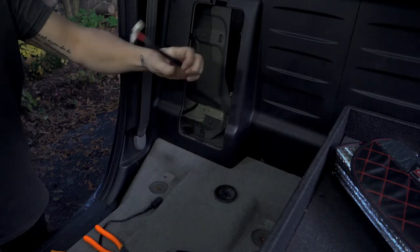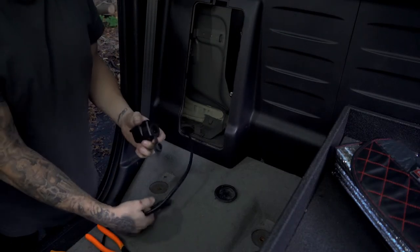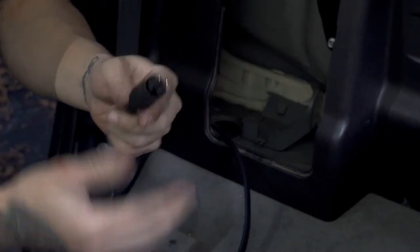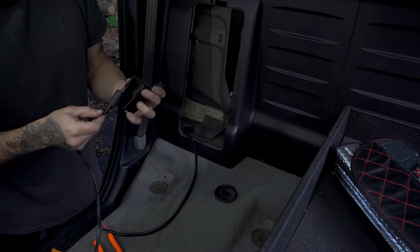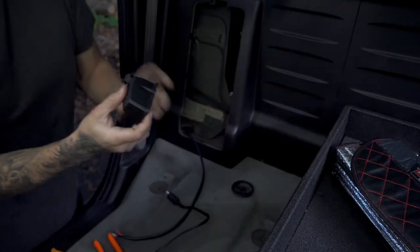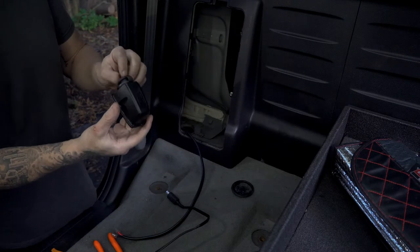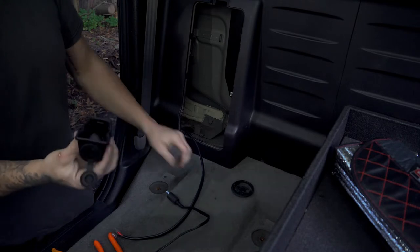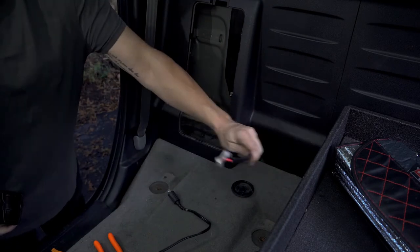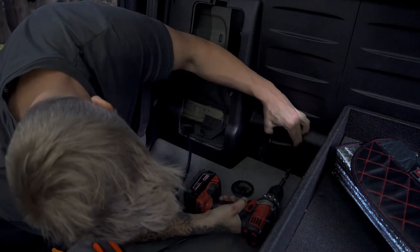The wire is run up to here and the kit comes with this little block. Basically what you do is remove the cigarette lighter adapter part and make some connectors — this goes in here and then your hard wire goes through here. It's like a bulkhead that you can mount on something, and it's got a little gasket so if you're doing it in your truck bed or a Jeep, it'll be watertight. I'm going to mount mine right here and the wire will run out the back of the fridge. I'm just going to drill a hole right about here.